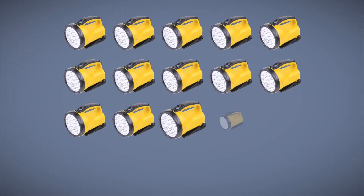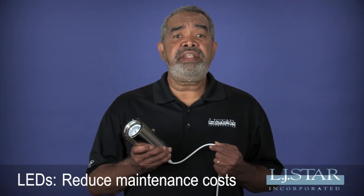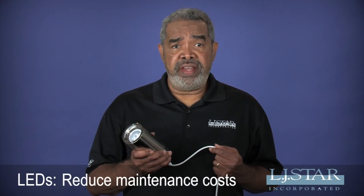That's equivalent to 20 heavy-duty LED flashlights. Now if that isn't enough, the LEDs offer other advantages.